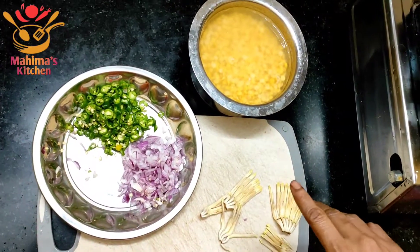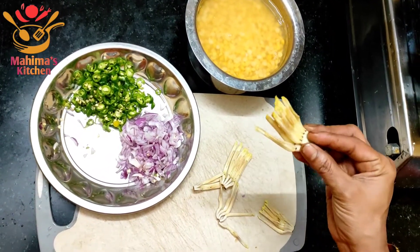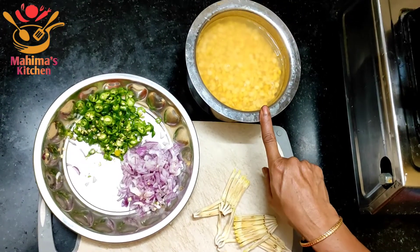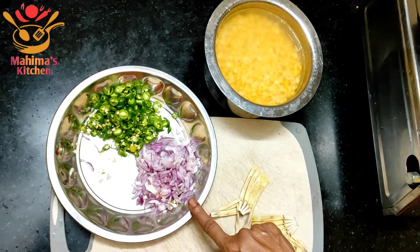Welcome to Magima's fixture. The meat is made by medium size. It has a little bit of a piece of sauce. It is made a nice cut.